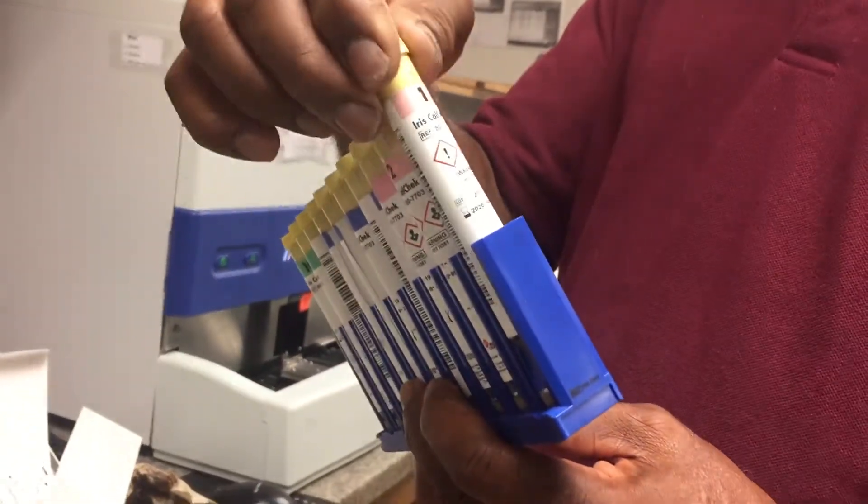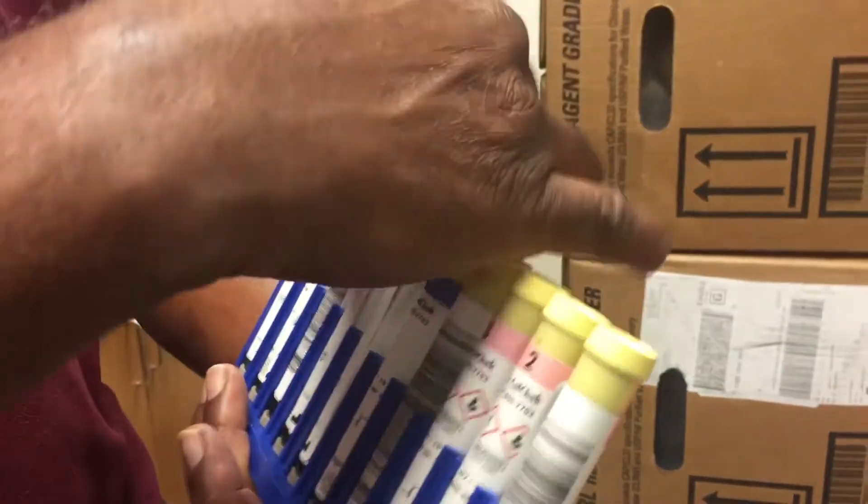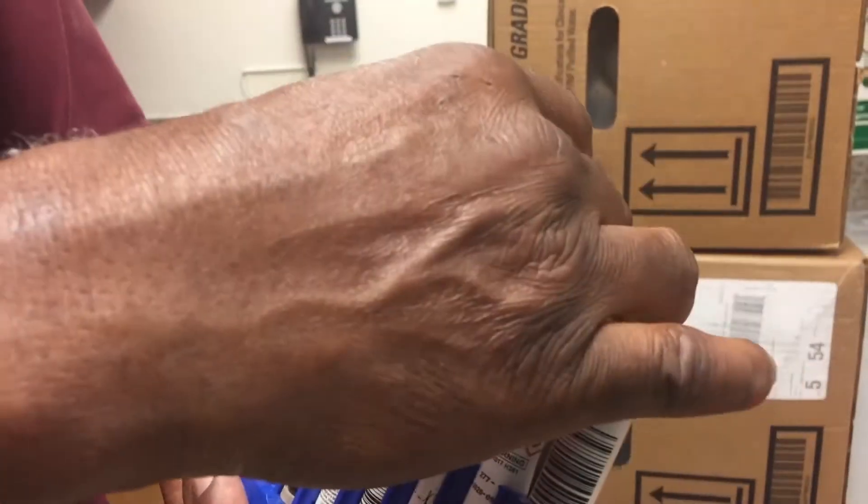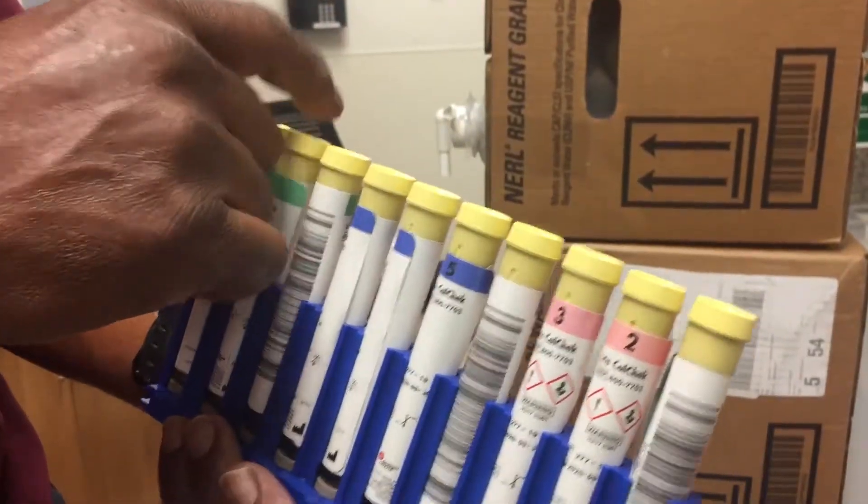So why do some of them have barcodes? Some have barcodes and some are blank. You've got to have them in order — one through ten.